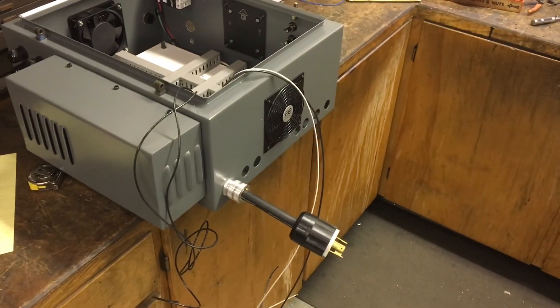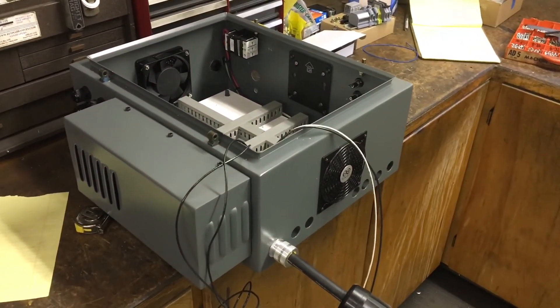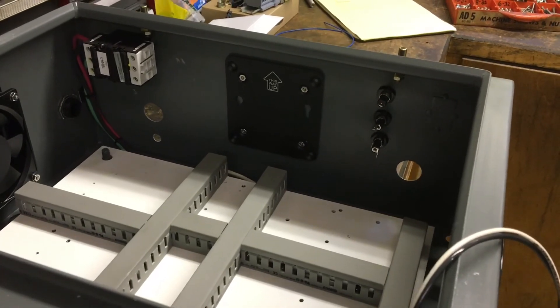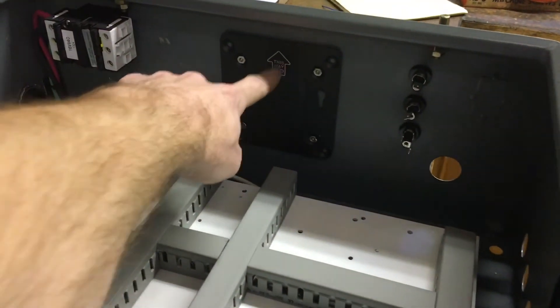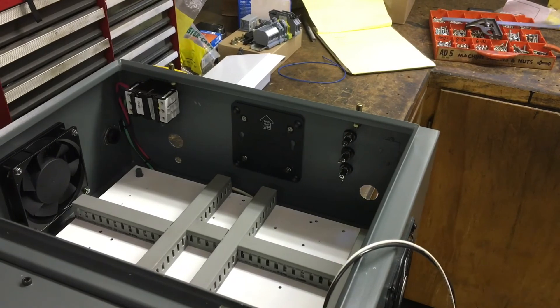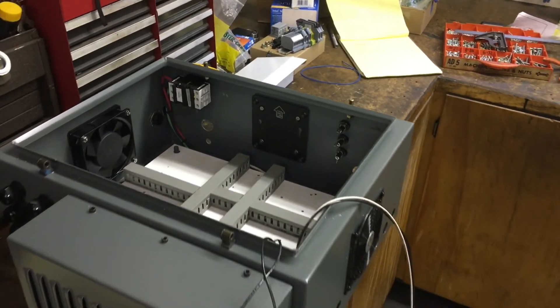Now that all the components have been laid out and drilled — pardon the failing fluorescent light fixture — it should make pretty quick work of it. This mount for the knock-poof is so sweet, so easy — it just clips right on and you could pull it out and do whatever you need to do to it. Pretty cool.